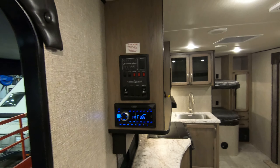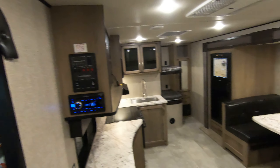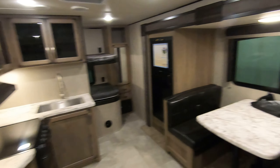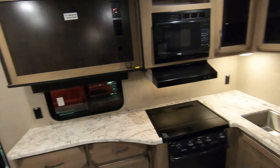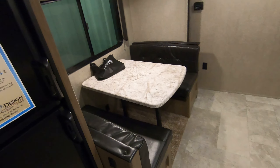I forgot to mention walking in the door here — here's your AM/FM/CD with DVD player, and here's your monitor panel. It shows you the levels of your tanks, your battery, light switches, water pump, water heater. The water heater is still gas and electric, which is a great feature when you're at the campground — saves on your propane.